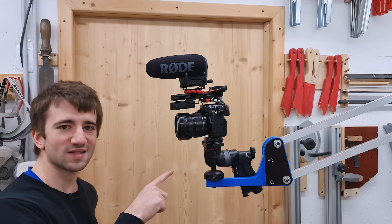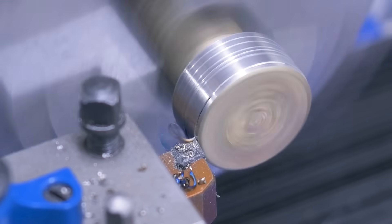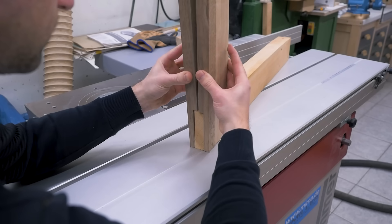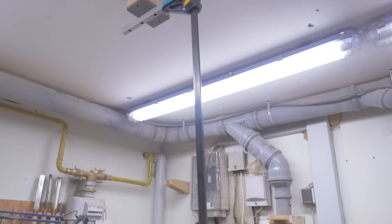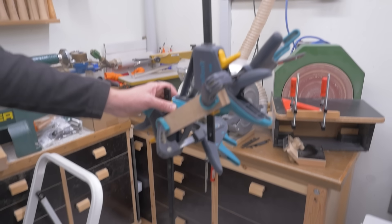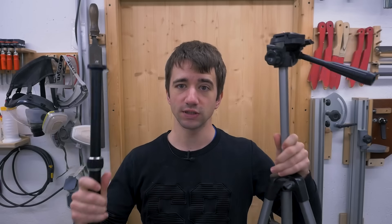Oh yeah, this is a game-changing project. And it has everything: machining, woodworking, CNC work, more machining, this. But what is it? Well, for the past eight years, I've been making videos using tripods. And they get the job done, but they also kinda suck.